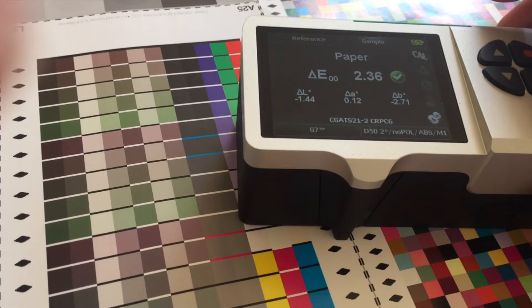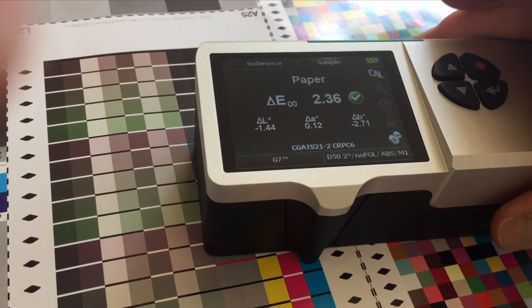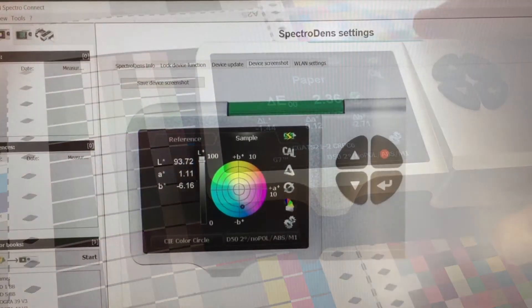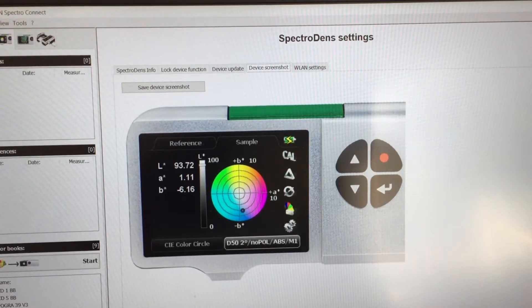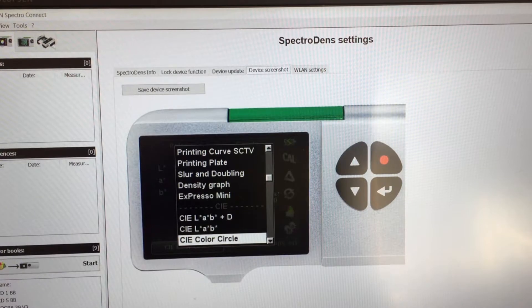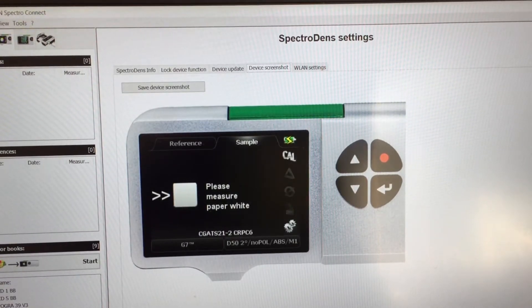In this video we're going to go through using your Teshcon SpectraDense for G7 for offset. The SpectraDense has G7 functionality with target references and tolerances built right into the device. This makes it ideal when doing press tests to help and assist the press operator in making quick adjustments to hopefully hit your desired color target.